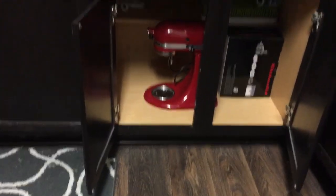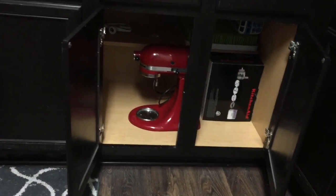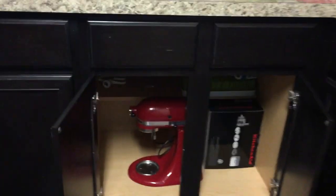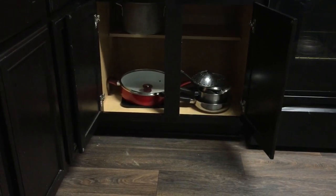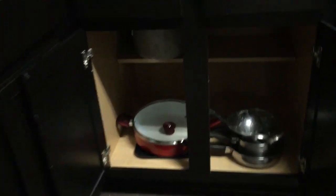And here it is you guys — we are done. We have done all four of my lower cabinets that hold my kitchen appliances and pots and pans. And I think they look great. I can find everything so easily. It's all organized and pretty.